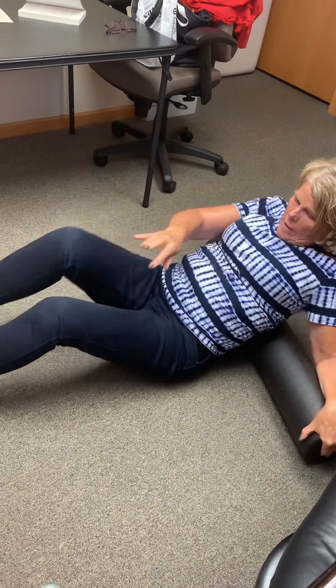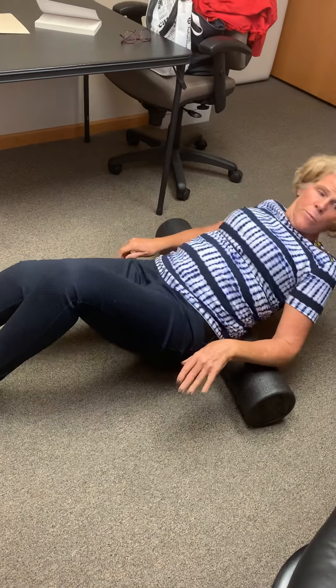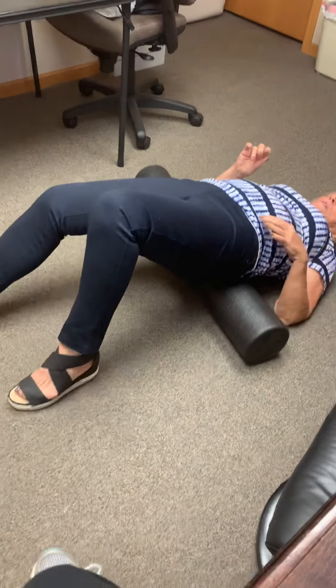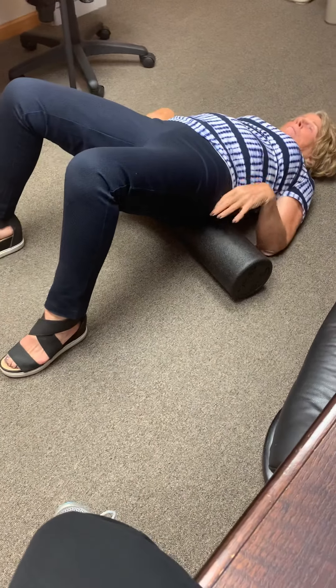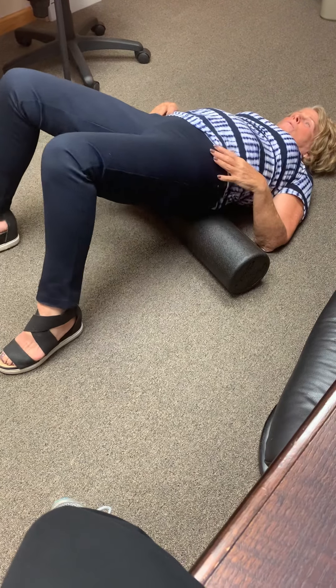So this is really the first steps in rolling. And then what you're going to do is actually push slowly. Keep your head protected and bring your body up on the roller. Keep your chin to your chest.